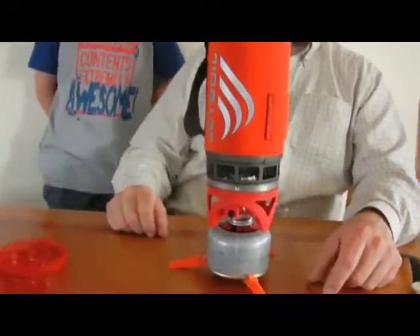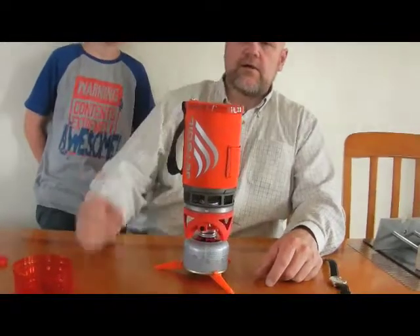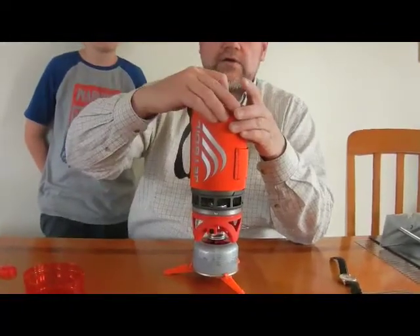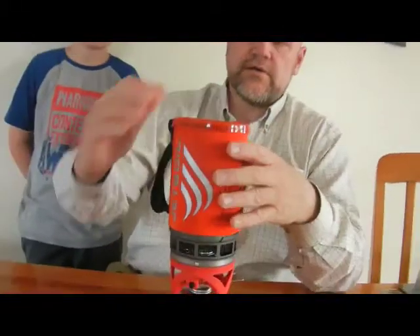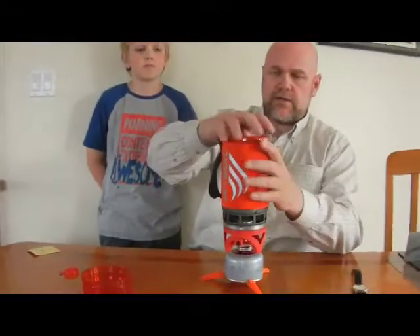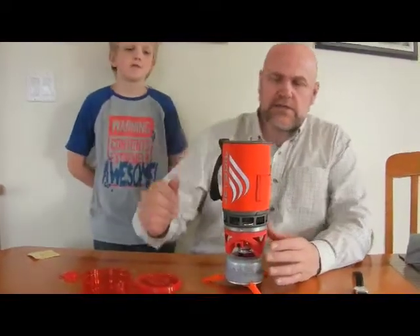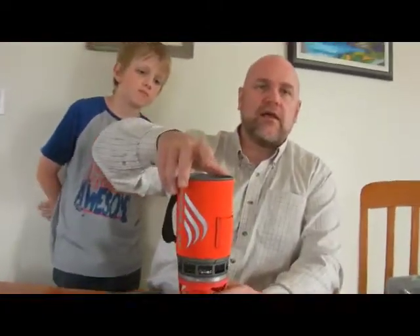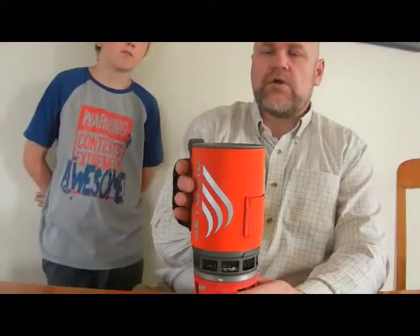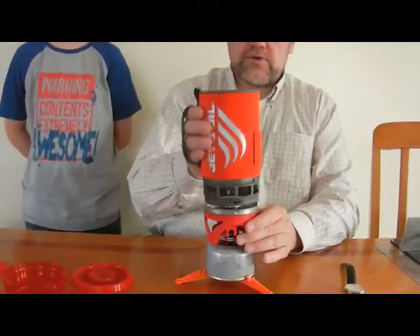That gives you a lot of advantage on rough ground. The cup lid also has a little strainer and a drinking spout, so you can use it as your actual drinking cup once you're done. It's a one-liter cup, but they say you're only supposed to fill it to two cups. I don't believe them for one minute — only if you don't pay attention. I think they're worried about a boil-over if you're holding it, so just be careful of that. I'm sure you can do more than two cups — I will be.